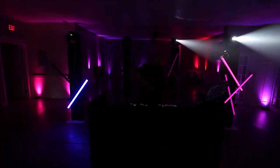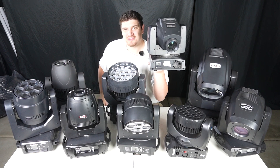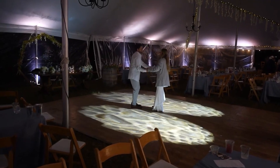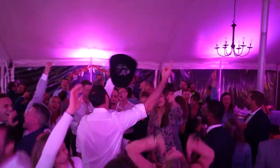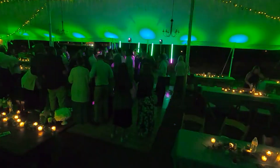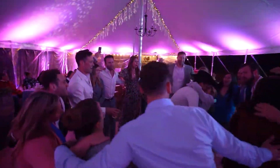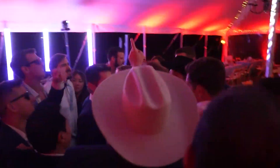Another award goes to the Chauvet Intimidator Spot 255. I really like this mover — it's been my go-to for pretty much my entire DJ career. It just works really well, it's designed really well, and the build quality is really nice. I think that 60 watts is perfect for most weddings, and even for bigger events it still can pack a punch. It has really nice gobos, it's really well thought out, and it's really compact and easy to use. I like compactness and things that are easy to use for a mobile DJ.